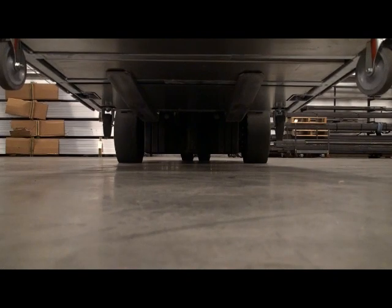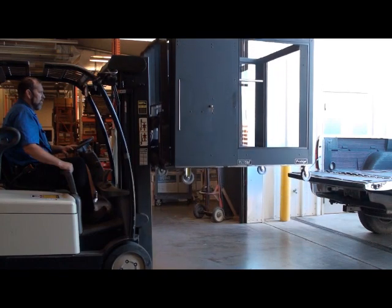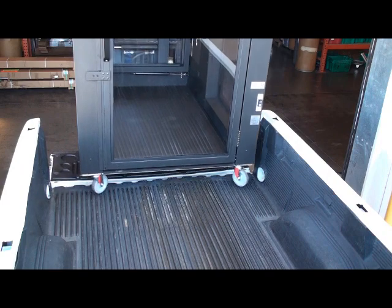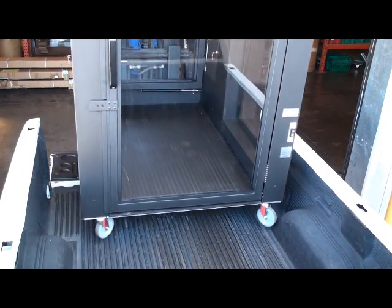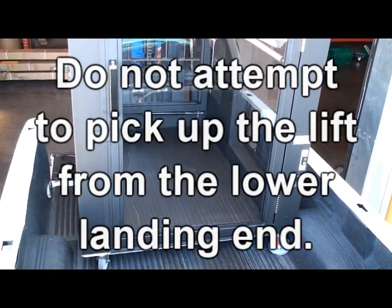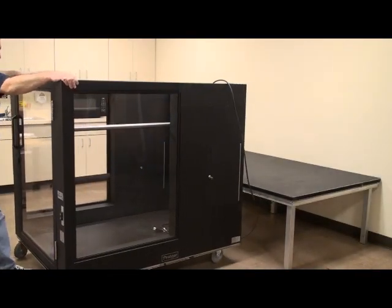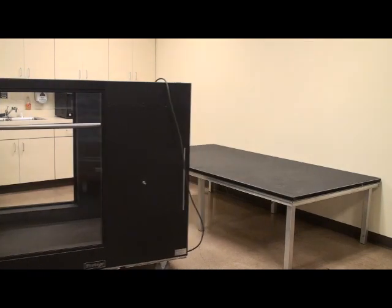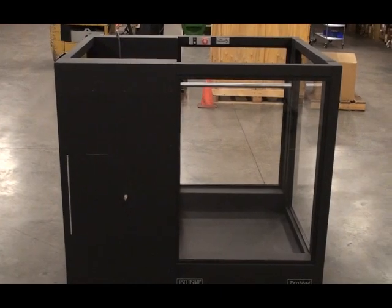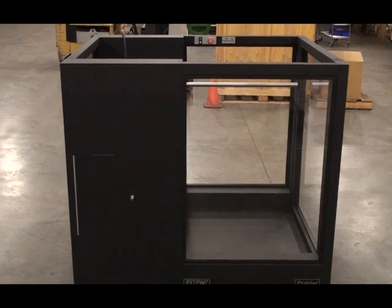The forklift tines should be spaced at 24 inches outside to outside. The forklift tine locations are marked on the lift. Only use the forklift when the lift is on its casters in transport mode. Do not attempt to pick up the lift from the lower landing end. The lift should be stored with its base on the ground and the power cord unplugged and coiled inside the lift car. Always ensure that the ground underneath the lift base is clear of any obstructions, including the lift's power cord, prior to lowering the base to the ground.